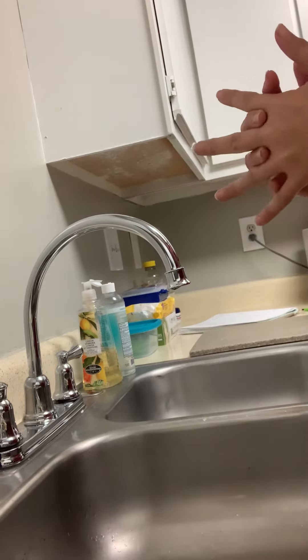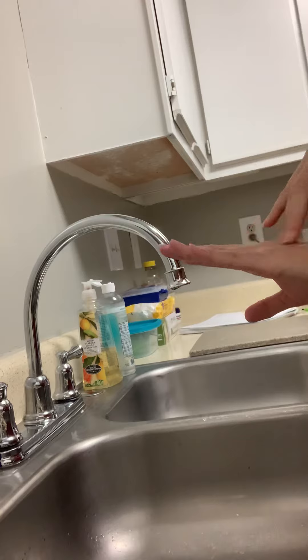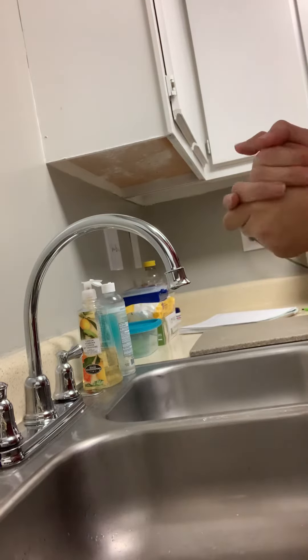Hey guys, it's Haley, Cosmetology 220 Lab, and today we are going to do some videos on proper hand washing.